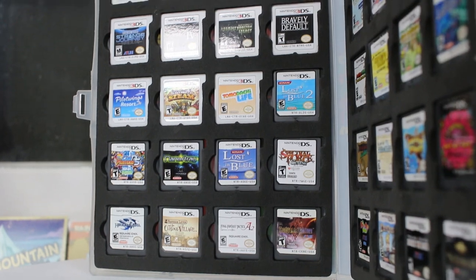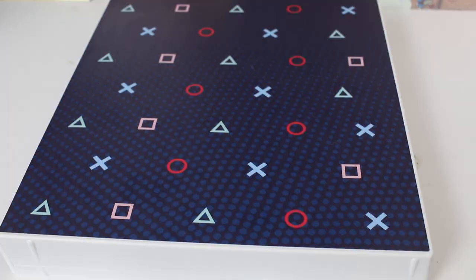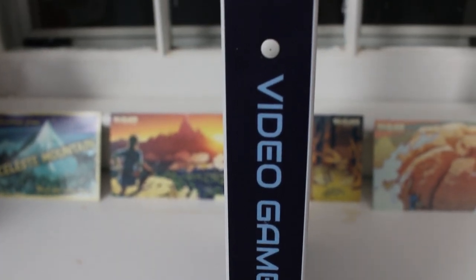They're also getting into the realm of disc-based games. Unikeep makes these large cases for your disc-based games for a whole bunch of different platforms with different artworks — one for the Wii, one for Xbox, and one for PlayStation. These cases are notated quite well; you know exactly what's going to be in each one, and they've done a great job making it clear what the case is for.